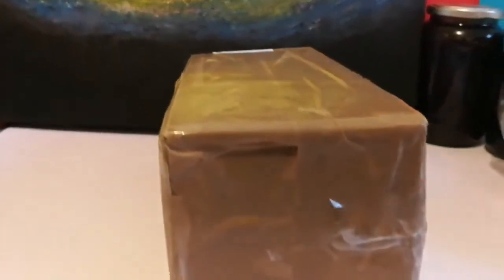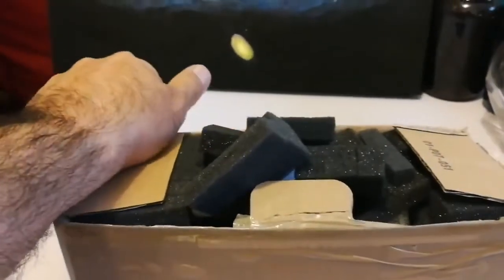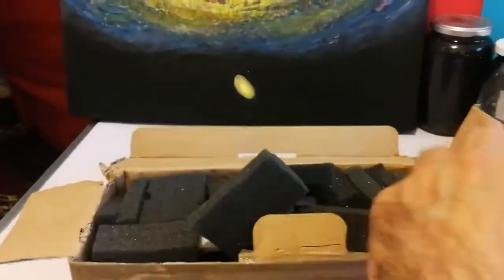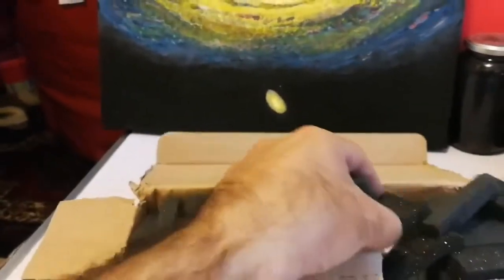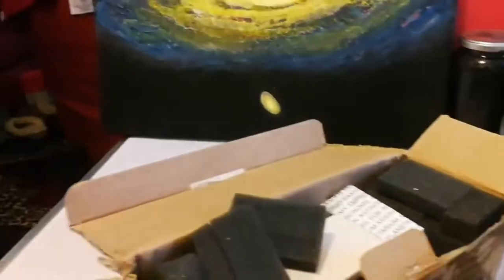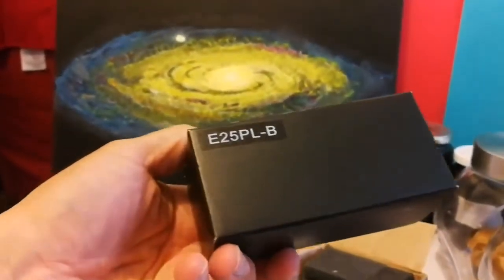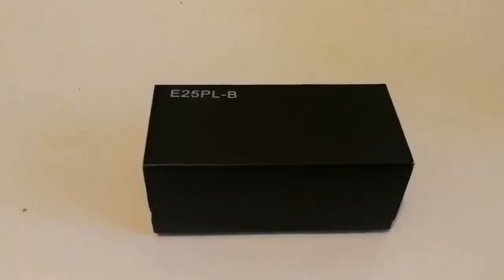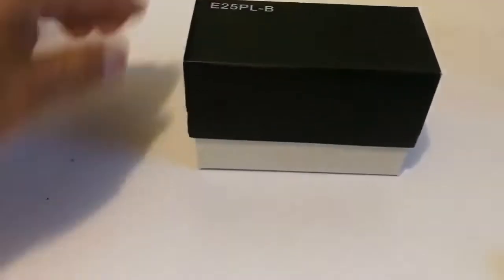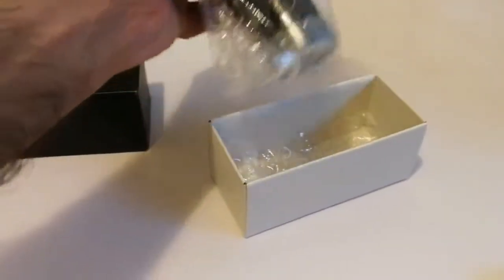We have an item received — let's open and see what is inside. It looks like an eyepiece; let me just open it. The lid opens really easy, nice. And what is inside, well packaged, is the 25 millimeter eyepiece.